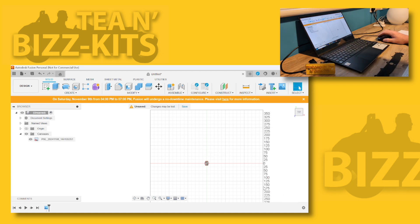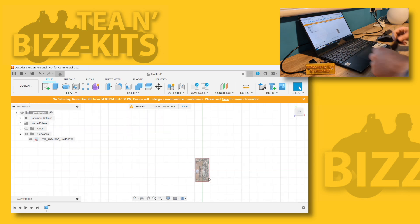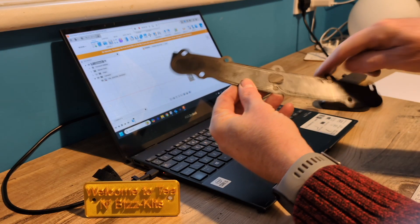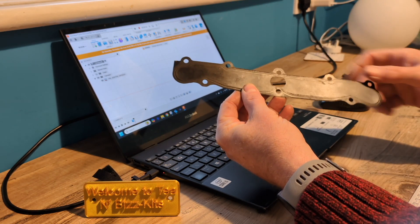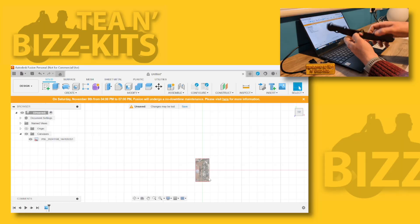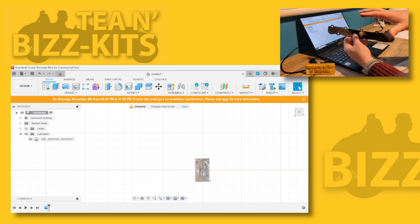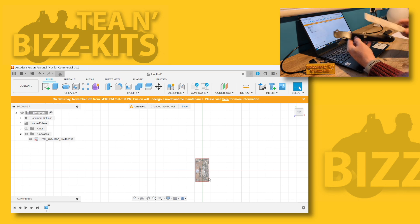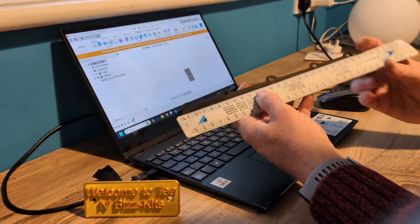I'm just going to drop that in for now. It doesn't know how big this picture is. I've just grabbed this gasket - I quickly checked beforehand to make sure it's exactly the same size as that piece of metal, just for convenience for the filming. But obviously you can have the actual product to hand. And I need to scale it.